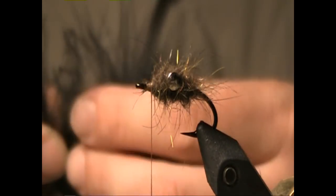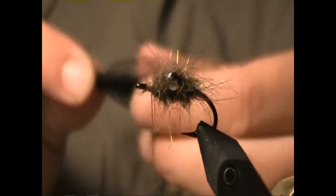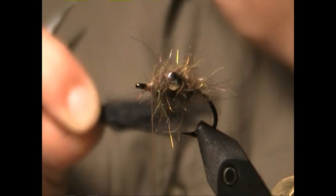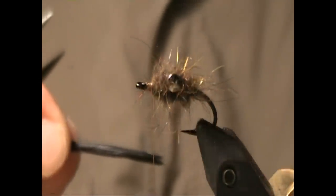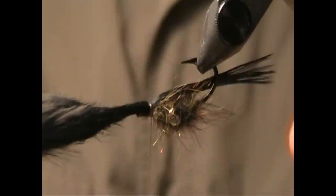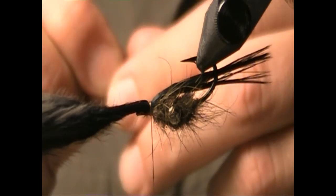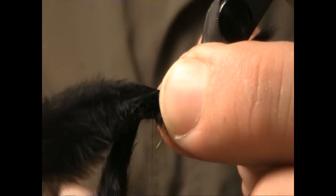Next I'm going to select two pieces of marabou to lay on top as a wing. I like to wet these just so they're easier to control. Using the rotary vise we can flip this fly completely upside down to lay in the marabou — one tuft on either side of the hook point.